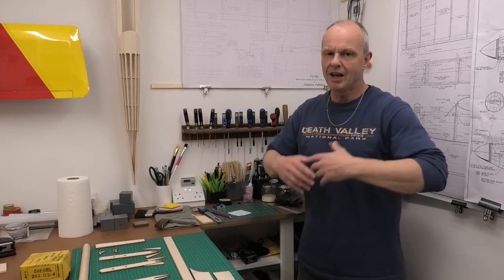Welcome to my build of Fly Me. I've got the plans on the wall here. It's an 800mm wingspan control line trainer, a combat trainer.